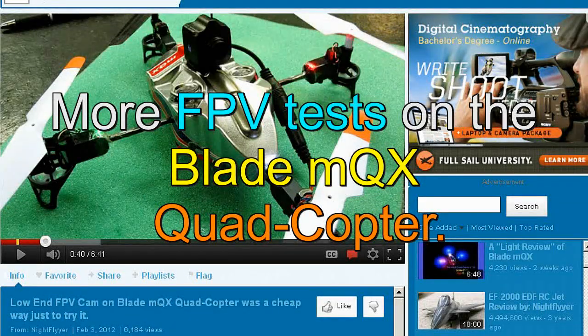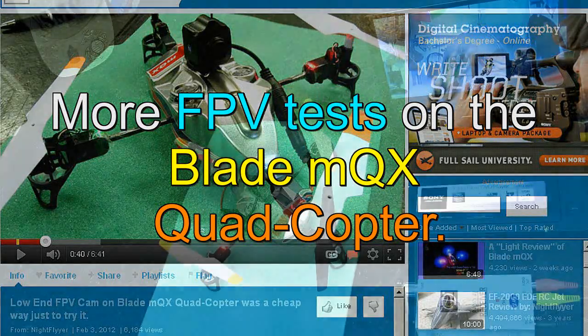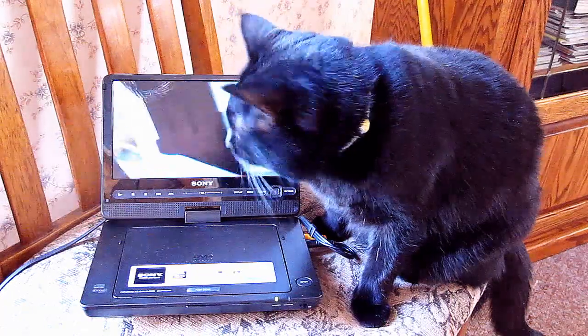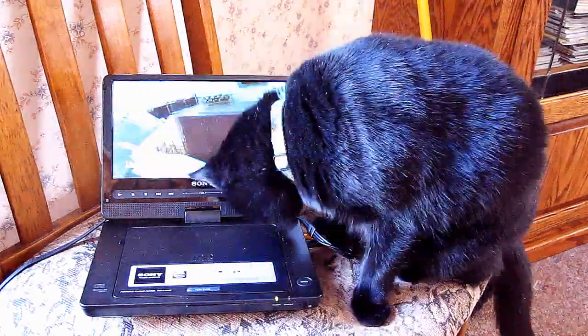Hello folks, I'm trying more FPV tests on my Blade MQX quadcopter. If you haven't seen my last video on this project, I urge you to watch it. Thanks, and so let's give it another shot — here we go.